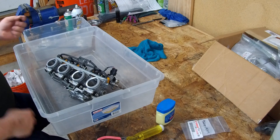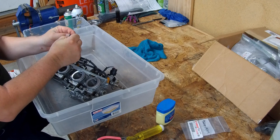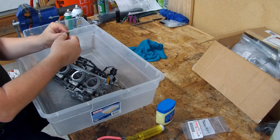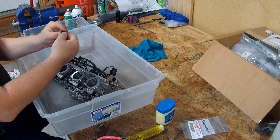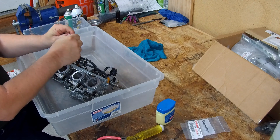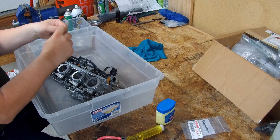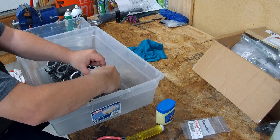Now we're going to install the vacuum caps. These vacuum caps are aftermarket — it's actually two caps, one inside the other, which makes it very tight and very stiff, so it doesn't require having a clamp on it. When I put them on the post they push very hard down.